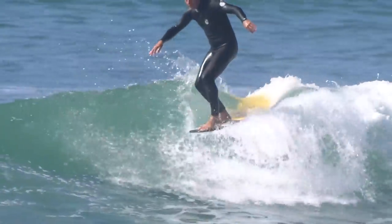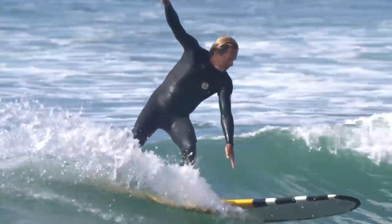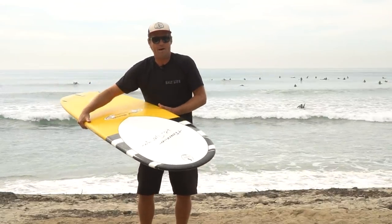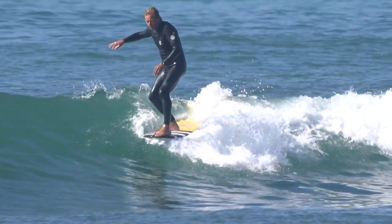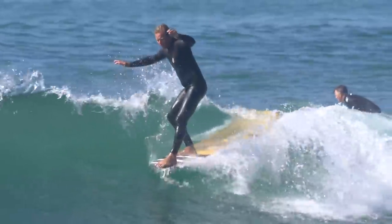It's a good surfing board from one-foot slop to overhead barrels. It's really good performance on the tail — it's all about turning performance — but as you can see, look at this nose. It's got a really good amount of concave, big trashcan lid style nose. It's just inviting to nose ride. It's one of the best all-around traditional nose riding boards with a performance tail on it.